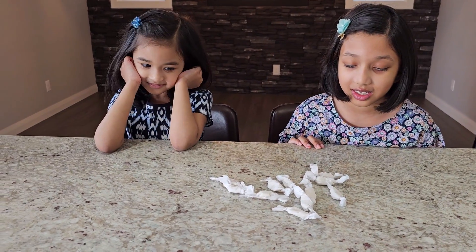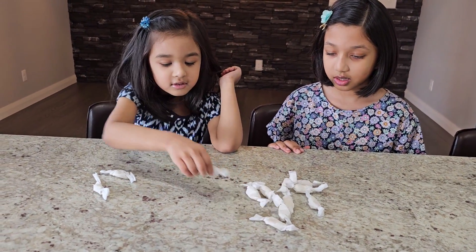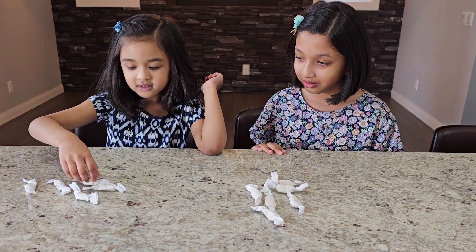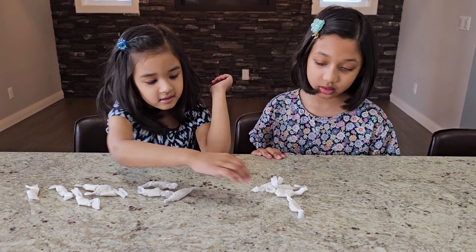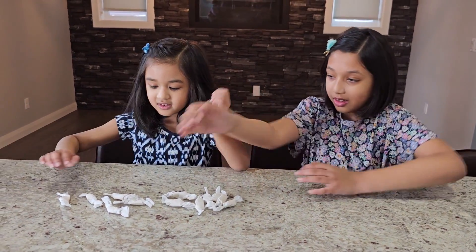Wow, we're all done. Amira, can you count how many we made? One, two, three, four, five, six, seven, eight, nine, ten, eleven, twelve. Good job!